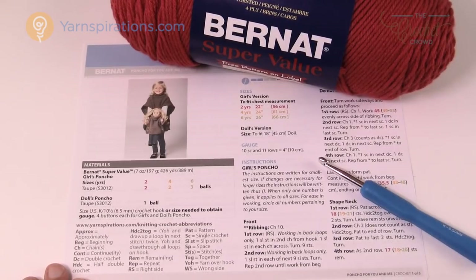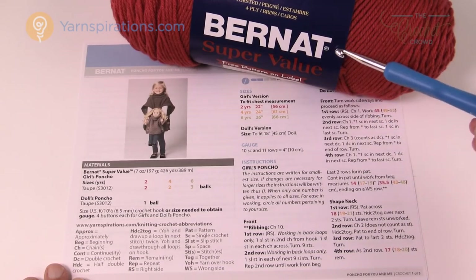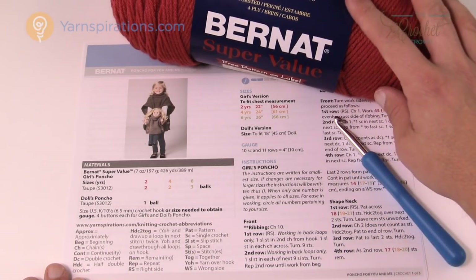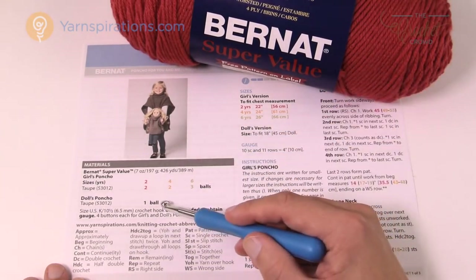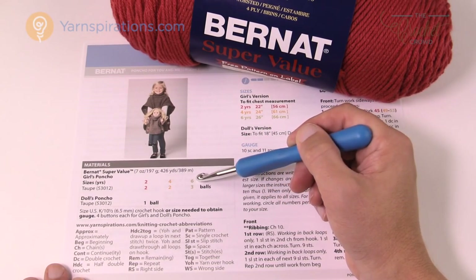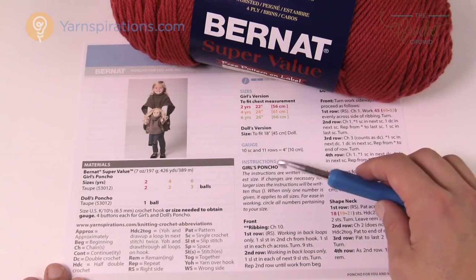You're gonna need a size six and a half K crochet hook and Bernat Super Value yarn. This is a pretty inexpensive poncho to make. For the doll size you only need one ball; for two years you'll need two balls; four years, two balls; and six years, three balls. So it's pretty inexpensive to make one of these projects.